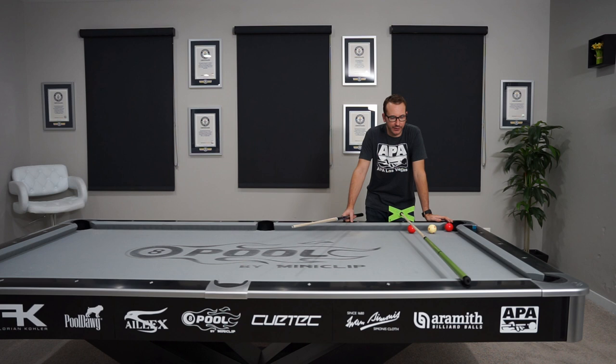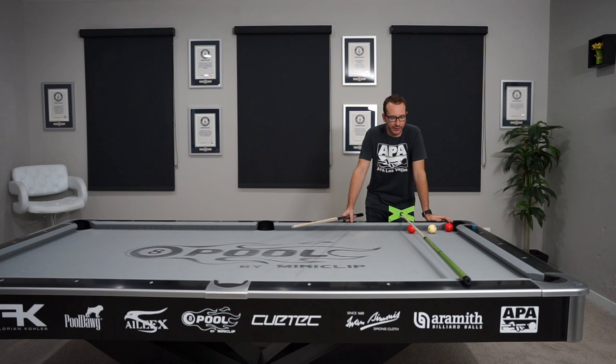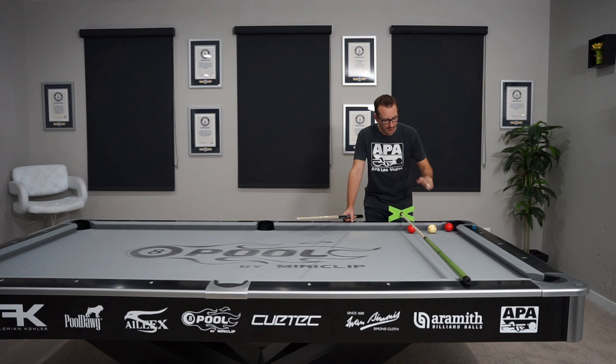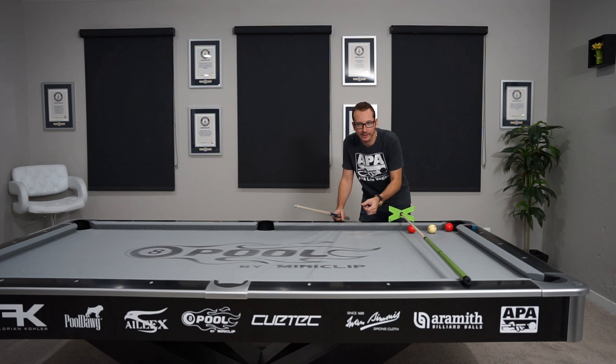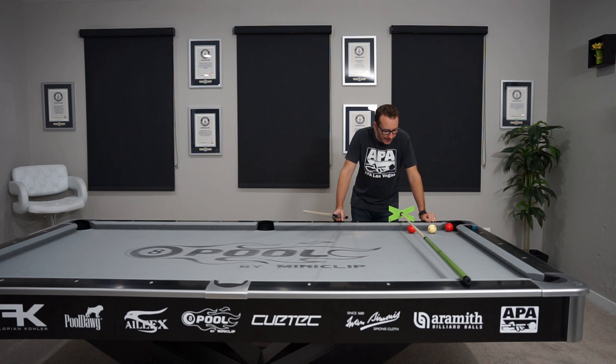Let's have a look at the setup. This shot is called the over-under: 'over' because it's going to jump over the bridge, 'under' because it's going to come back under the bridge. Basically, we're going to shoot the cue ball into the red, which goes into the corner pocket. With the jump, the cue ball will go over the bridge, land somewhere there, and with a lot of backspin drop back into the red ball in this corner.